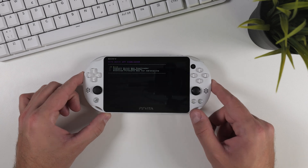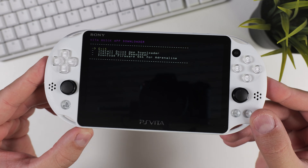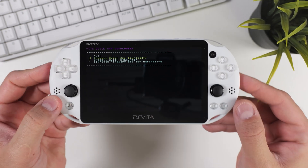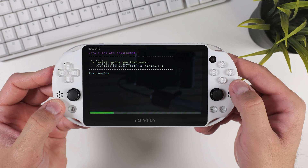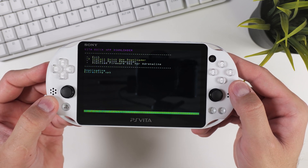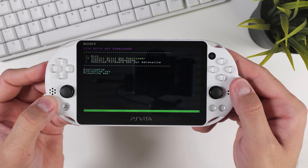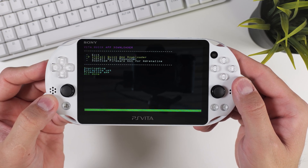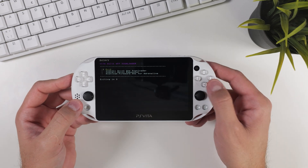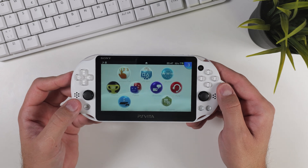Once there, scroll down one step and select install quick app downloader. After it finishes downloading and installing, click exit to return to your PS Vita home menu.